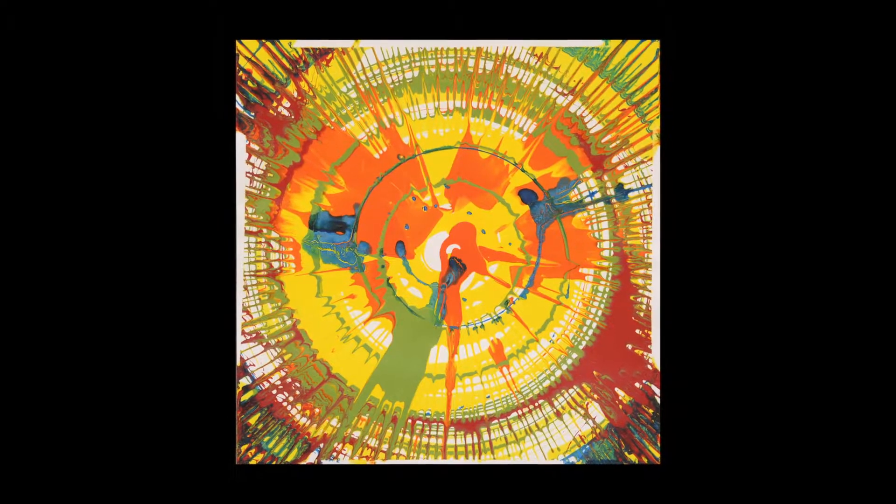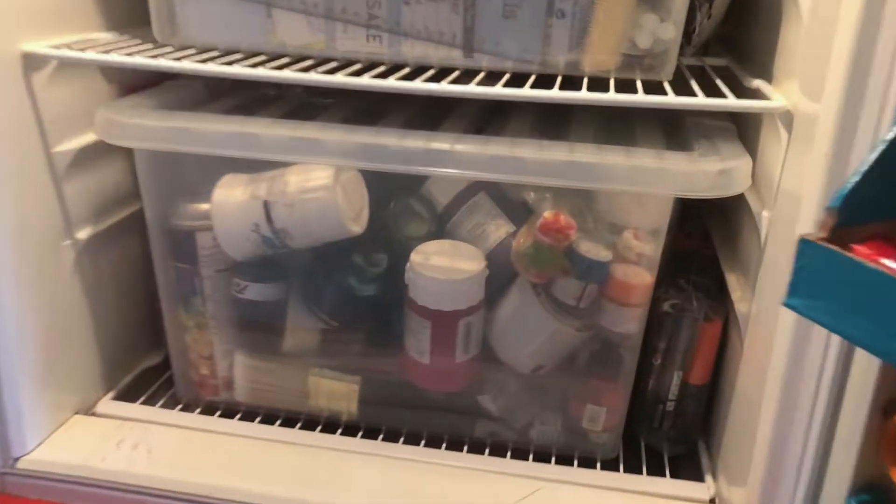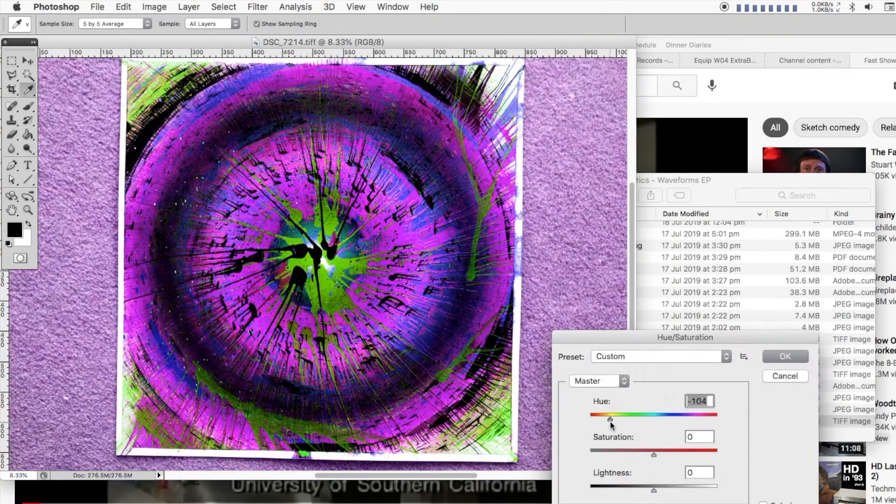With the paintings dried, flattened and photographed, the rest of the design job was in the computer. The colour choices of the painting were arbitrary and based on whatever paint I had hanging around, so I shifted things around a bit in Photoshop until I got some results I was happy with.